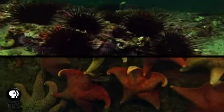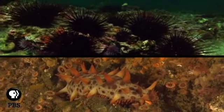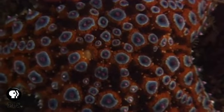Sea stars, along with sea urchins and sea cucumbers, are all members of the phylum Echinodermata, which means spiny skin in Greek.